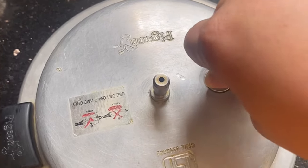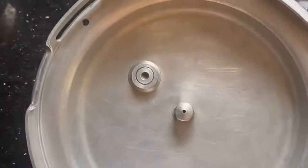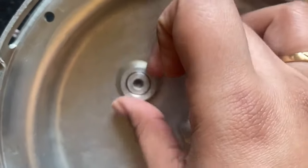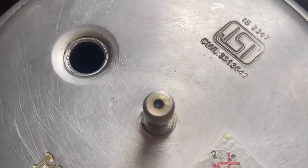Then you can replace it with another safety valve. Simply rotate the safety valve with the help of the coin and turn it backwards. Then remove the nut which has been secured to it and remove the safety valve.